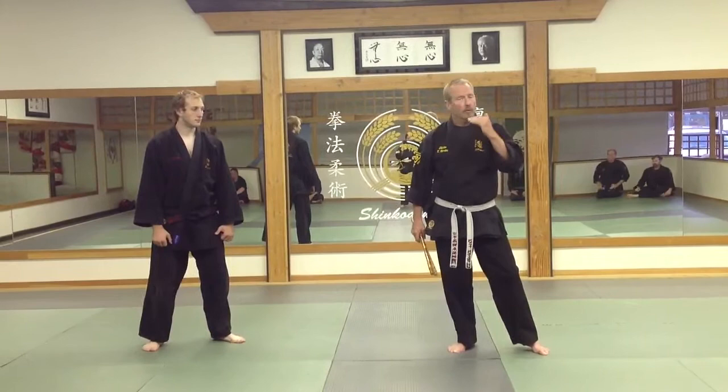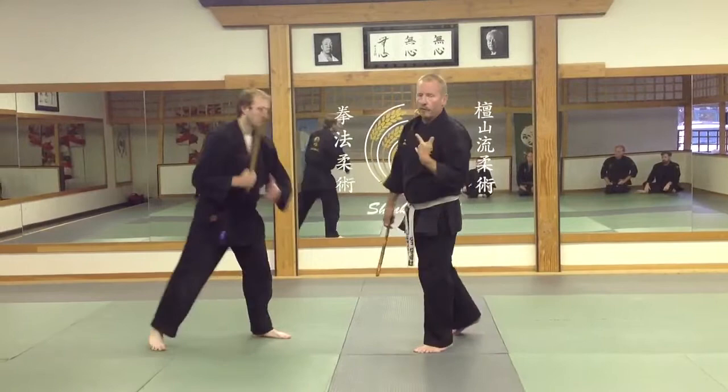We're going to do club number one. We're going to look at club number one. It's a very simple concept, because this is how I deal with the number one line.